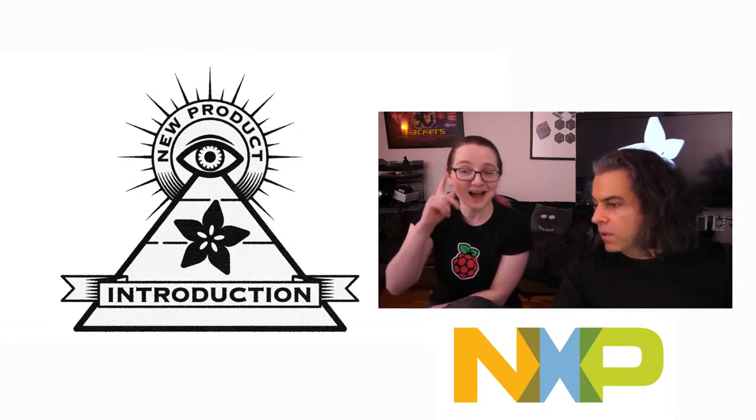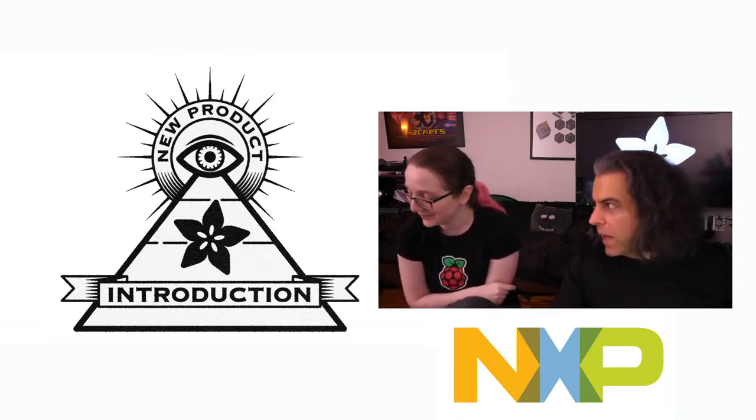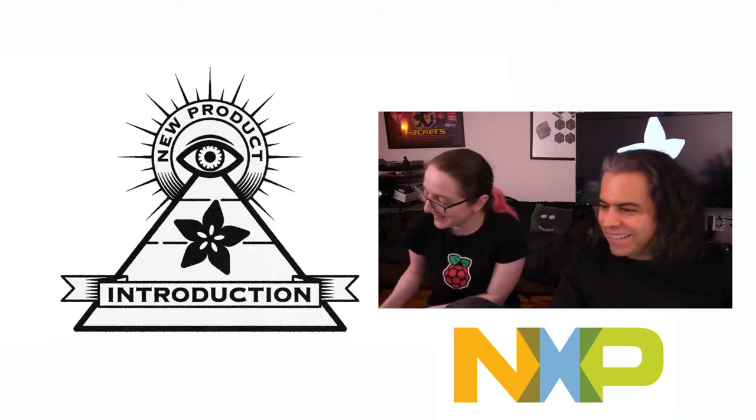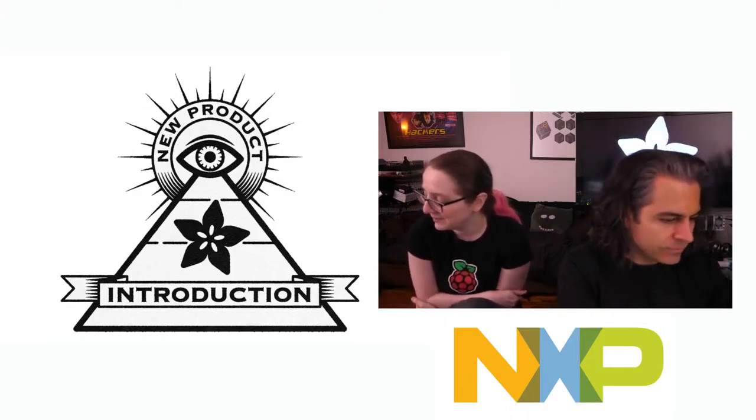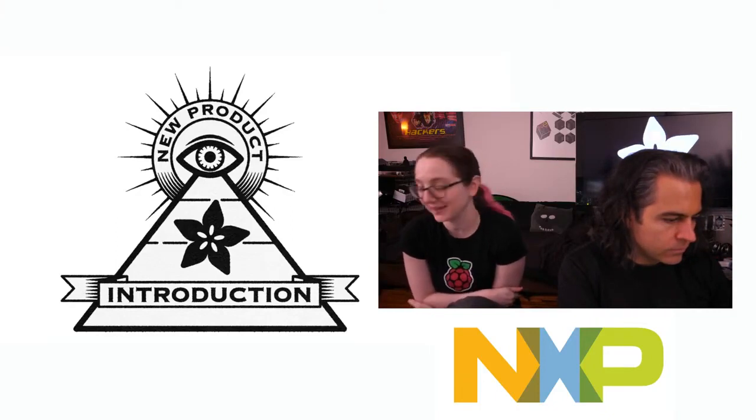This one is definitely giving an eye on the Eye on MPI. Is it the bag of eyes? It's the bag of eyes! It's the NXP SLN Viznas IoT — hopefully I'm saying that correctly.